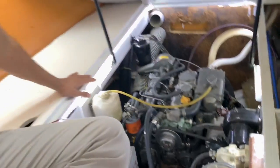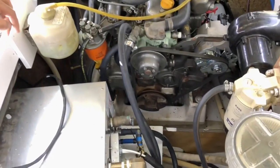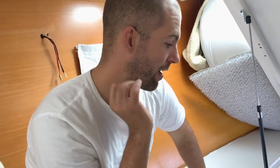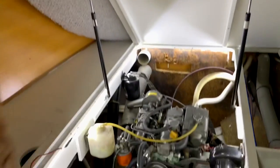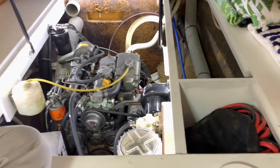We put all new hoses anywhere there was an original hose — brand new hoses on the whole engine — and brand new alternators. There used to be starting batteries in here; we removed them and we're a one-bank boat now. The engines start from the lithium bank, and with new starters and lithium powering everything we weigh less, we're cleaner, and we start just like that. With the LEDs in the evening, I used to have to wear a headlamp to do my engine checks. Now even with no outside light you can see from every angle thanks to the LEDs, and I really like them — they make working on the engine a lot more bearable.